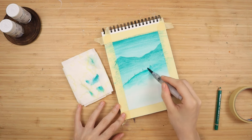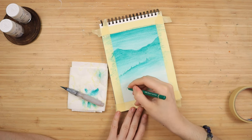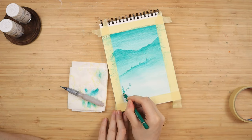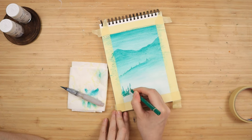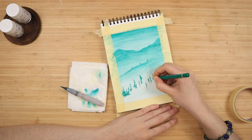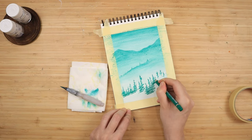Once everything has completely dried, I take my pencil with a sharp point and start drawing some tree tops. Since this is the final layer and the closest to the viewer, you'll start seeing a lot of detail. I do the tree tops first just so I know how many trees I want and where to place them before coloring the entirety of the bottom of the page. Since this is the final layer, you can use as much pressure as you want — it's completely up to personal preference.